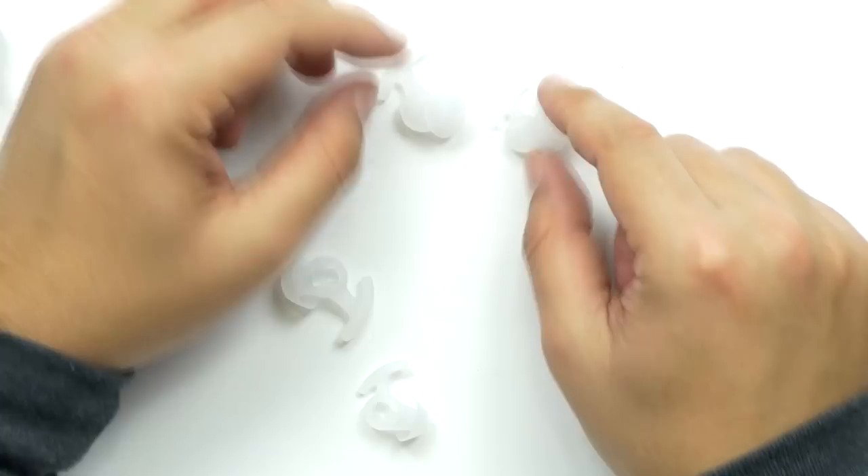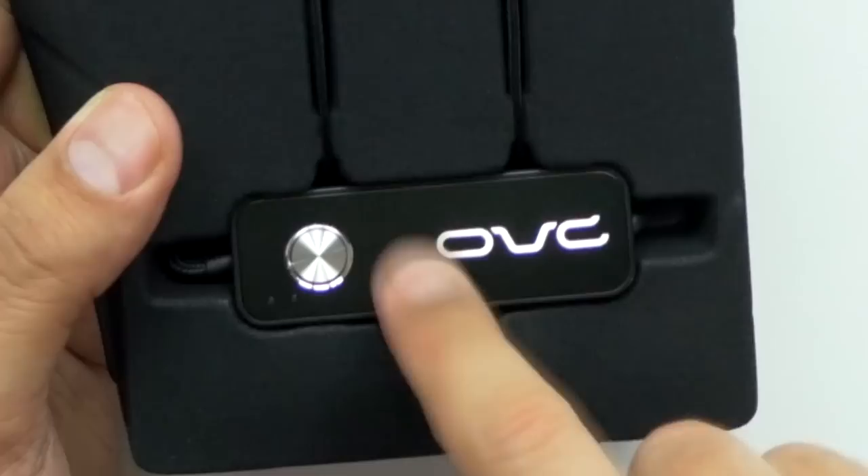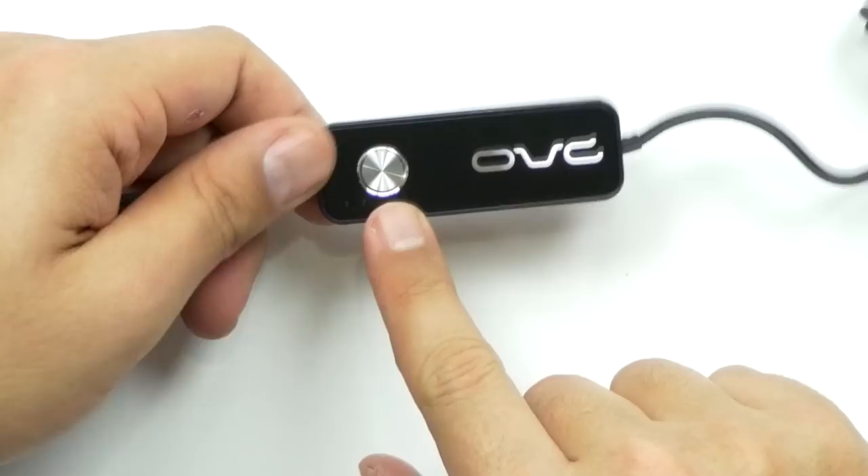So the ear cups and the ear huggers? The ear loops? The ear fillers? This thing — it's all in one. Very nice, two different sets. Right off the bat the control looks sick. It feels like aluminum. And it's a braided cable. Fantastic.